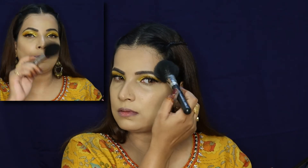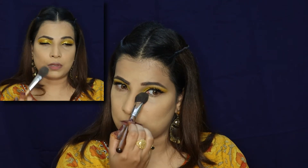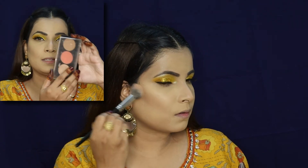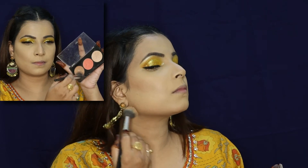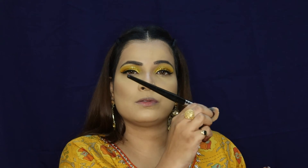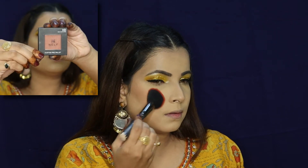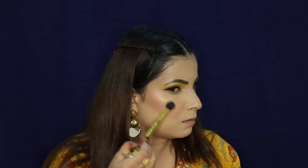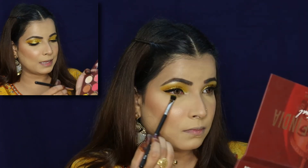To lock the base makeup I'm using the same Forever 52 Compact Powder with a big fluffy brush from ProArt number PF06. For under eyes I'm changing to the 43 number brush from Forever 52. I'm using Faces Canada in the shade Glow. Using the pack brush 245, I'll pinch it on the nose. I'm using Nelf in shade 11. Now I'm using the highlighter as well.